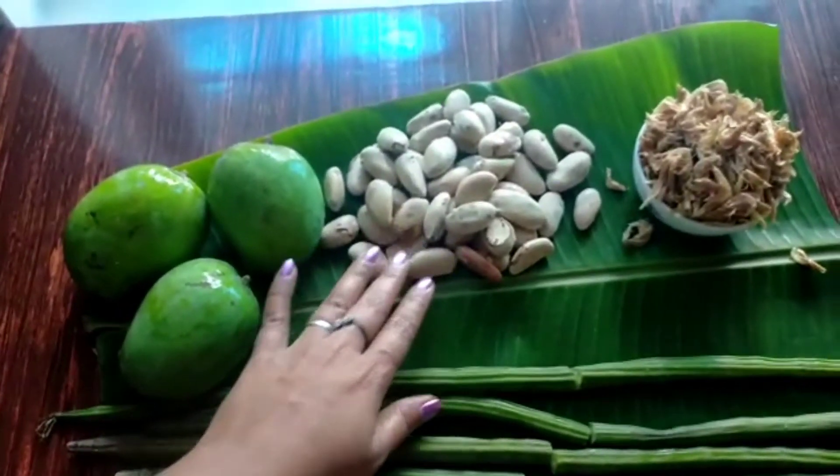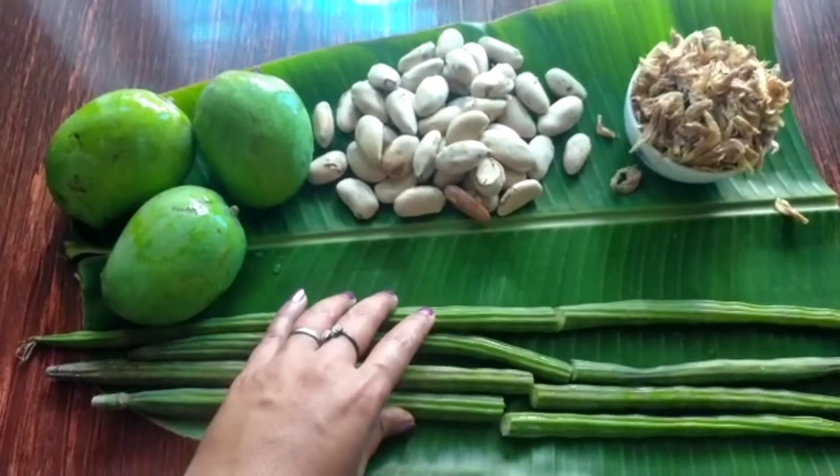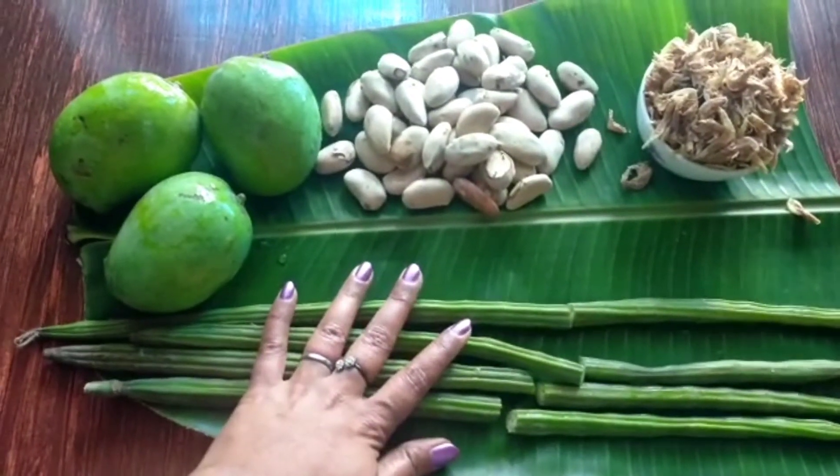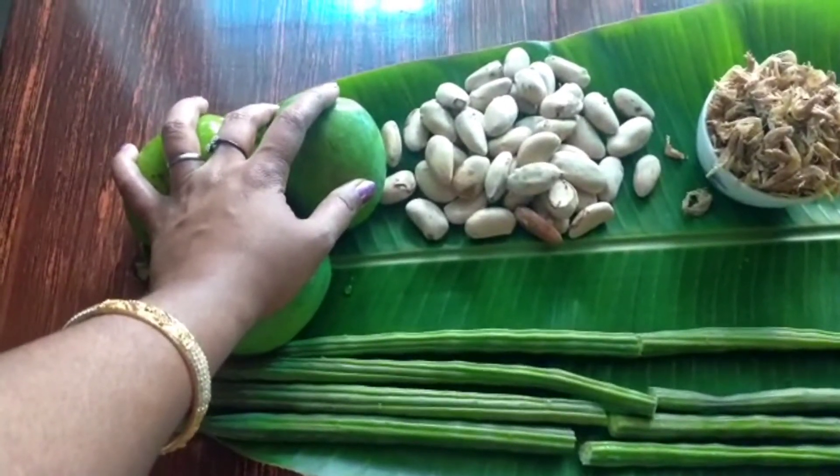Today we are making a chicken dish. We are making a chicken and a man, and a man. We are making a chicken and a man.